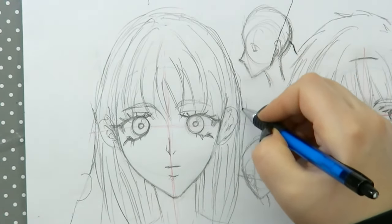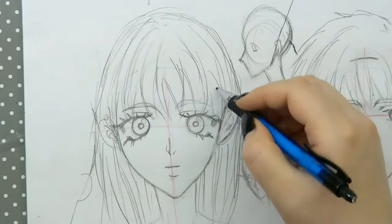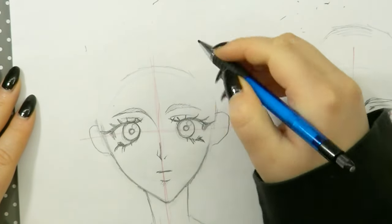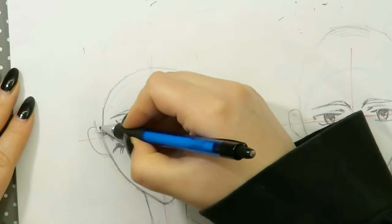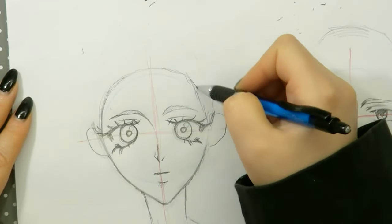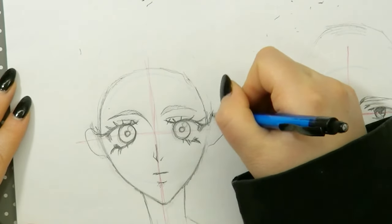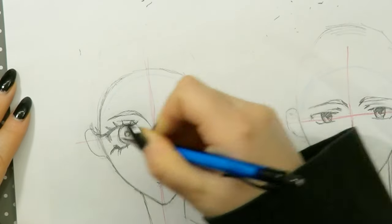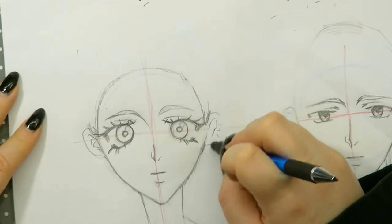Now that we know how big the head has to be, we need to see where the hairline is actually going to start. To know where the hairline starts, it matters whether you want to draw a fringe or not. Where the hairline starts is very easy — it starts just a tiny bit above the circle, as you can see here. That applies to any kind of rule; it's always like that. This is where the hairline is going to start.